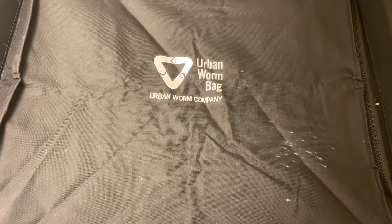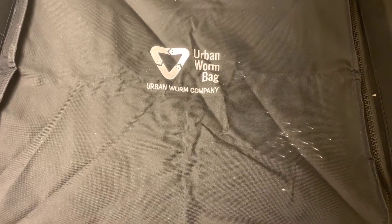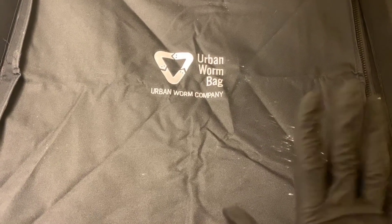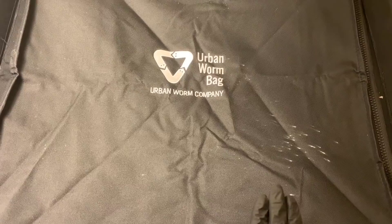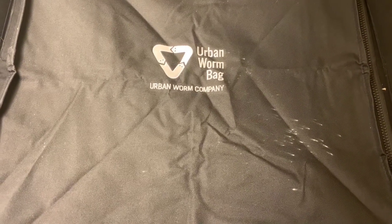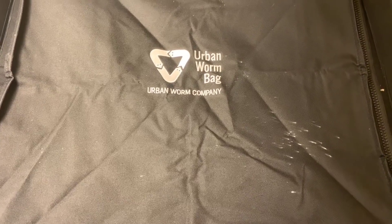Hey everybody, it's Emily the Crazy Worm Lady. I'm here today with the Urban Worm Bag. This is version two that I set up with the existing contents from version one, in hopes to upgrade to the new version that has a more efficient harvest panel and all of the upgrades.